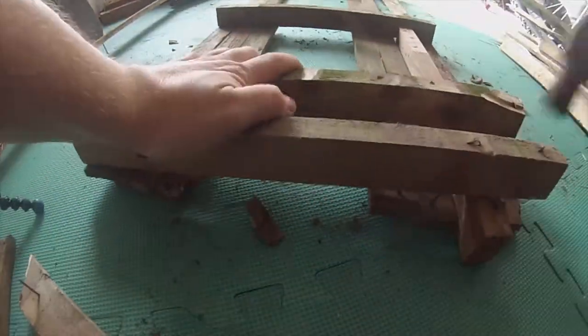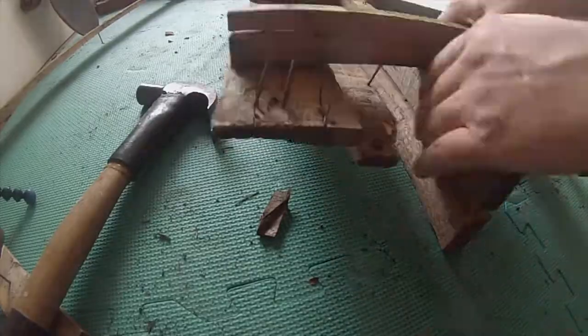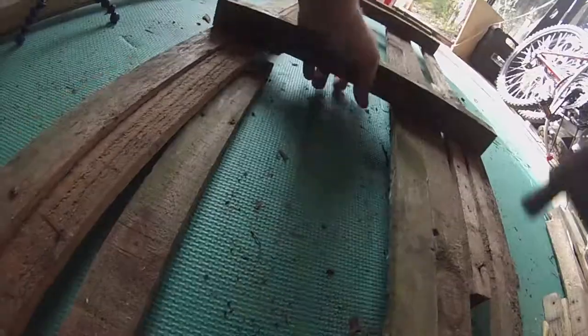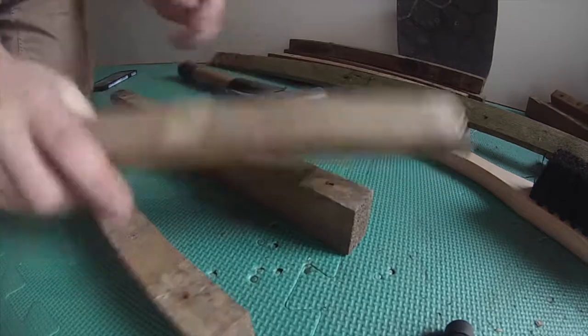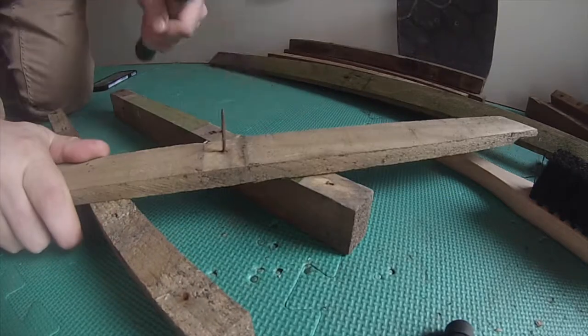Once I got the front face off though it was really easy. Just propping it up on that bit of wood and hammering at it, everything came out so much faster and I even managed to get a few full lengths without breaking them at all.